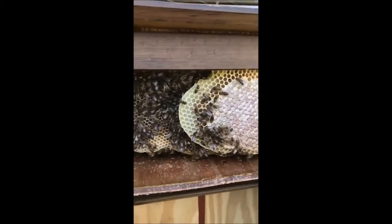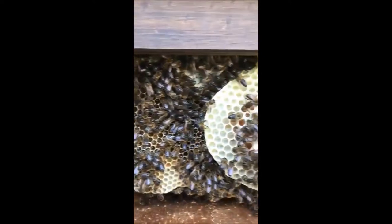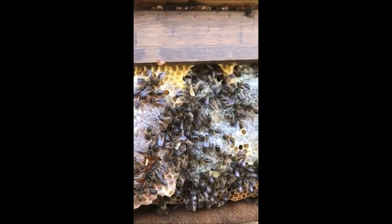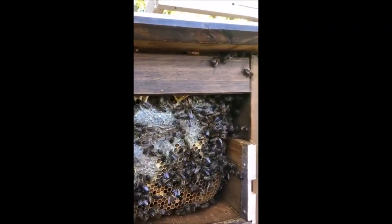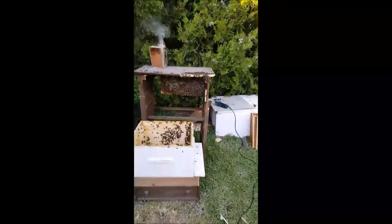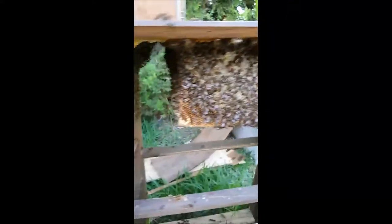I think they've been there over winter. This has been one massive swarm. I know I've said there have been big swarms before but this is really big. Look at all that comb in there — layers and layers of big heavy comb — and I'm not prepared for it properly.